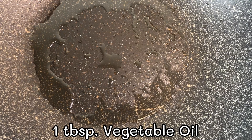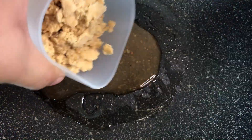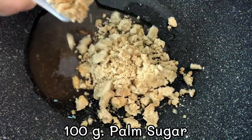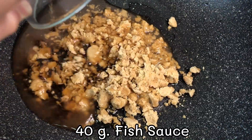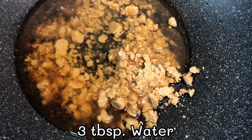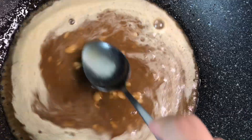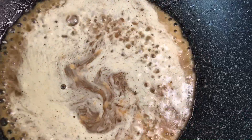For the sauce: 1 tablespoon vegetable oil, 60g tamarind juice, 100g palm sugar, 40g fish sauce, and 3 tablespoons of water. Make sure the palm sugar dissolves and reduce everything on low heat.